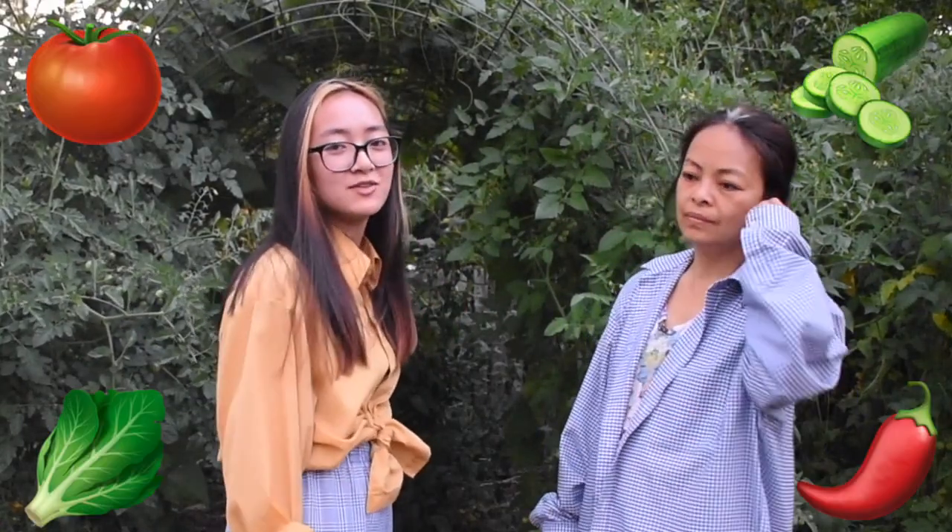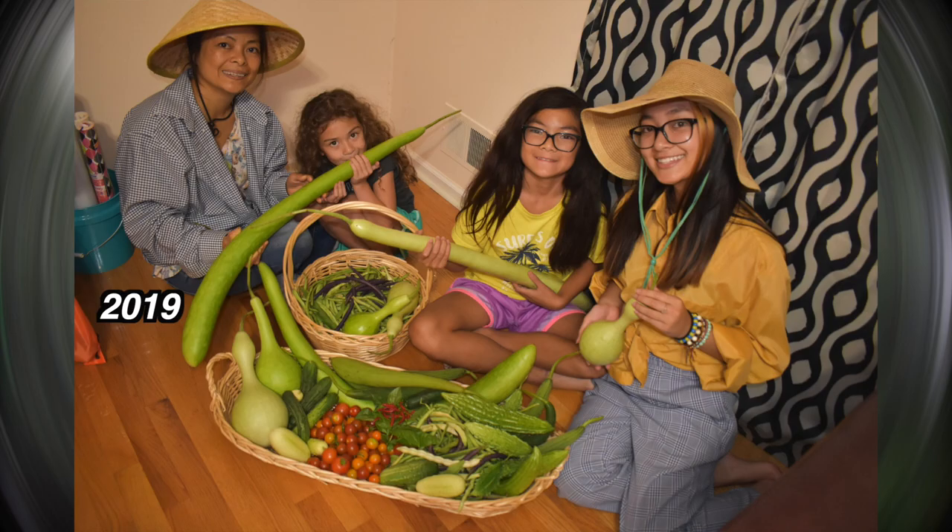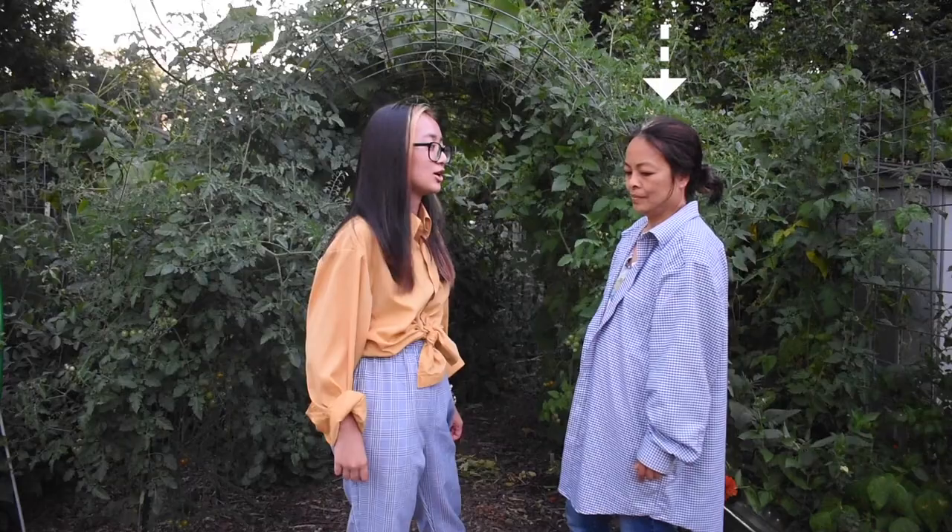Hey y'all, you probably clicked on this video because you love edible gardening. This is my mommy, Mama Lee. She loves gardening — she's been on a gardening kick since last spring 2018. This is our second year doing it. By 'our' I mean hers, because this is all of her work.